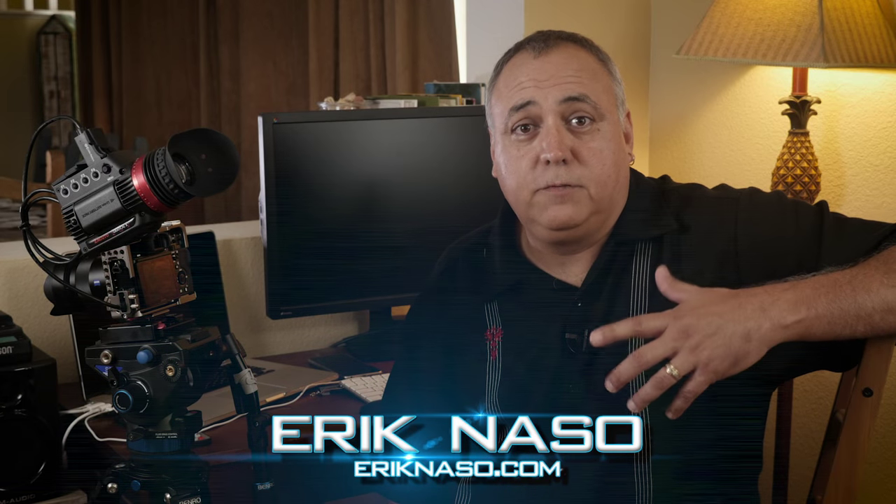The Gradical X is a really nice EVF — so sharp, well built, you can wear glasses, and the diopter is extremely adjustable. It's a great tool for your rig. If you're shooting on small cameras it's even more of a necessity; it's hard to shoot outside since the LCD screens aren't great. On a tripod it's hard to hover over a small camera, so adding an EVF like the Gradical X makes that shooting experience so much better.